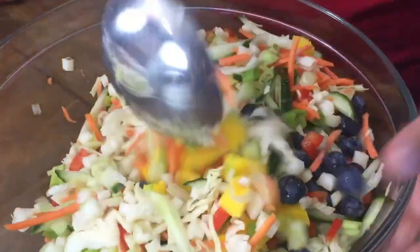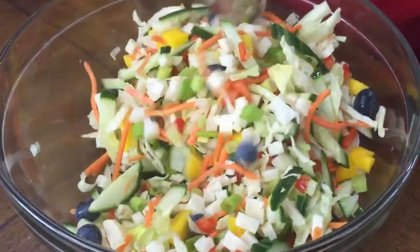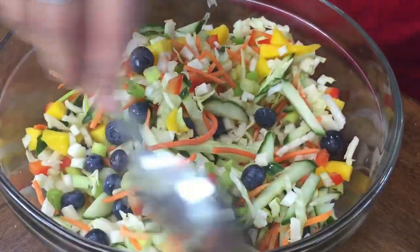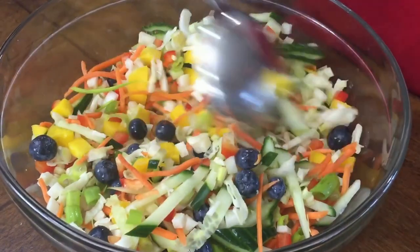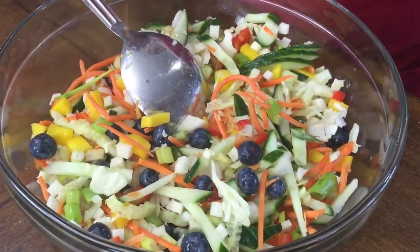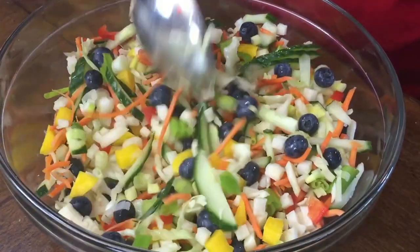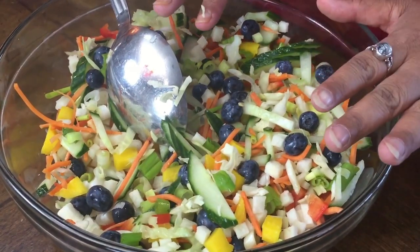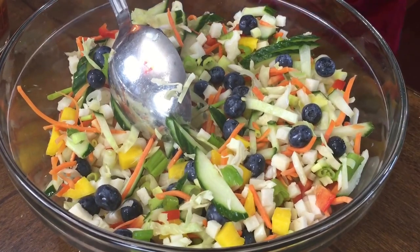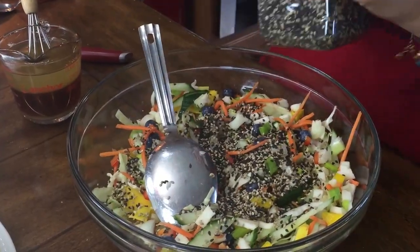I give this salad a really good stir. Look at the colors — it's just beautiful. They say that all the colors you add mean you are getting so many different kinds of vitamins, minerals, tastes, and textures. It's just amazing. So we've got everything in here, and now we're going to go ahead and add the sesame seeds.